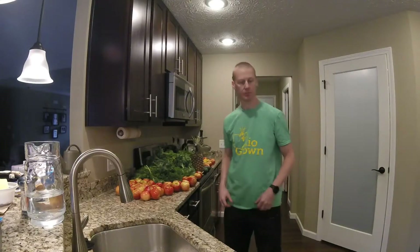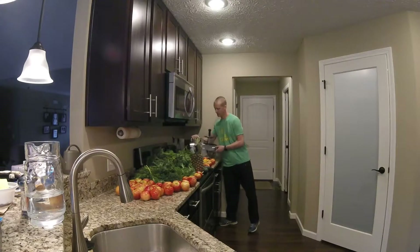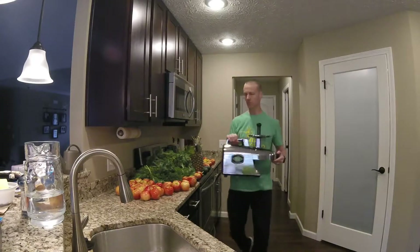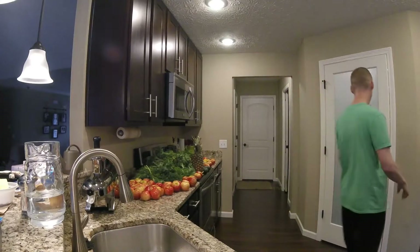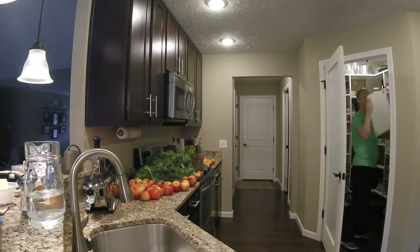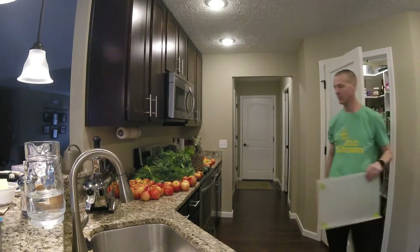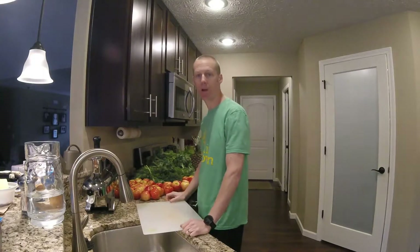Today we will be making my favorite juice. First I will start out by prepping everything.